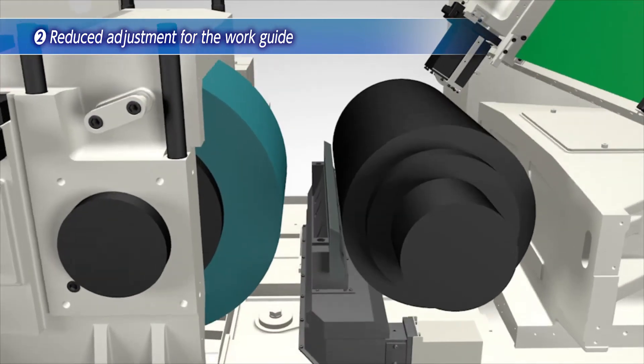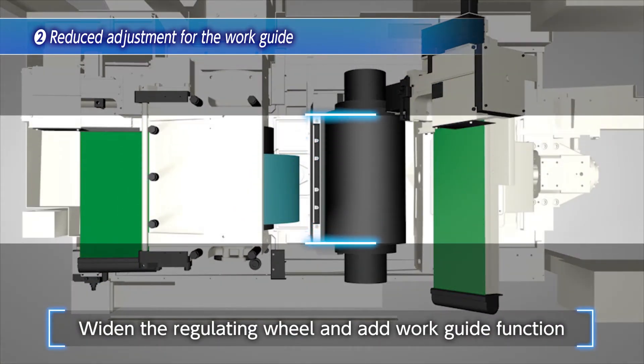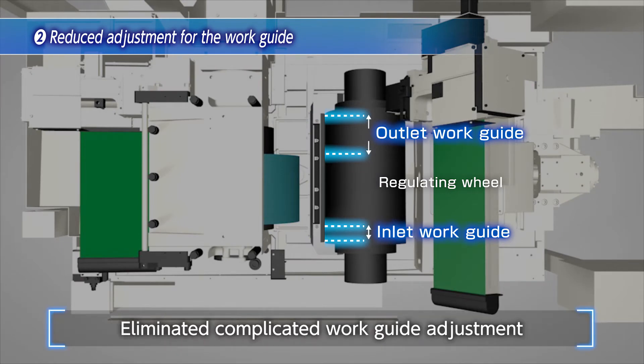Therefore, the C6030TH extends the regulating wheel back and forth from the grinding wheel, thereby giving the regulating wheel itself the function of a work guide. By this function, complicated work guide adjustment is eliminated.